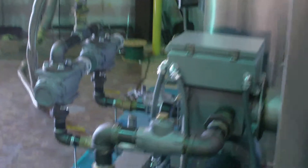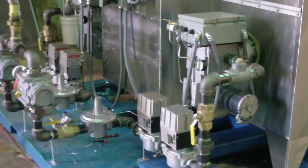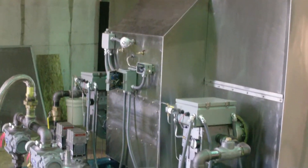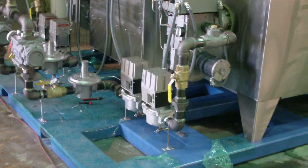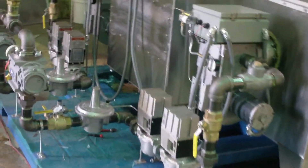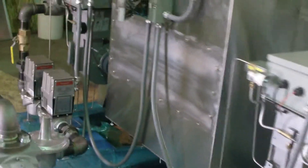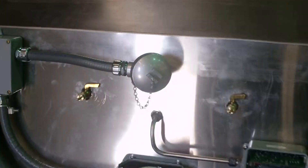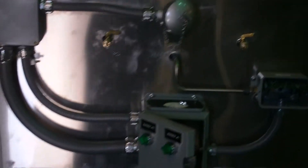On the back side of the unit we have the burners. There are two on this unit. There's a thermocouple probe right there to measure the air temperature.